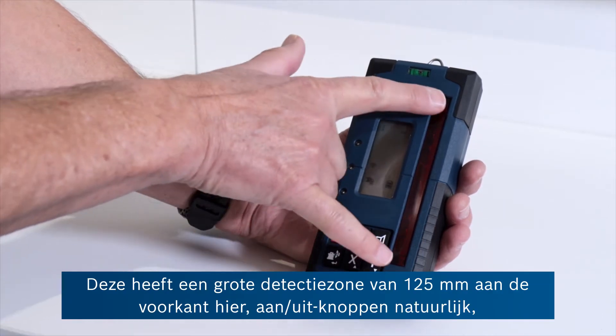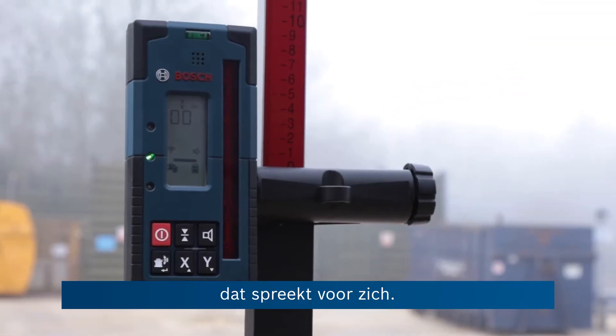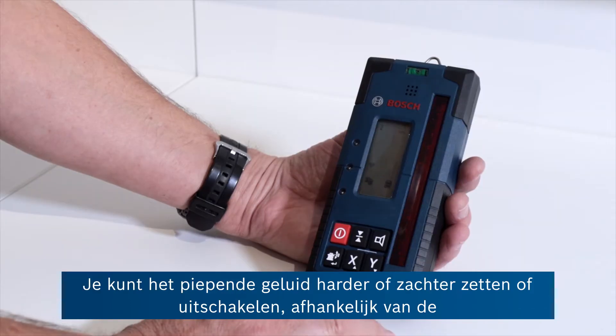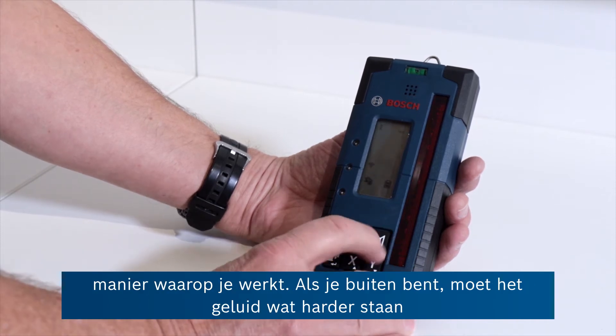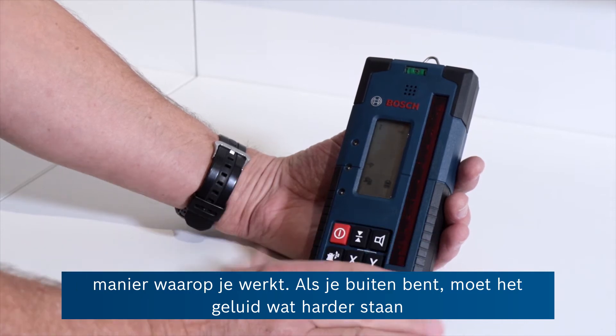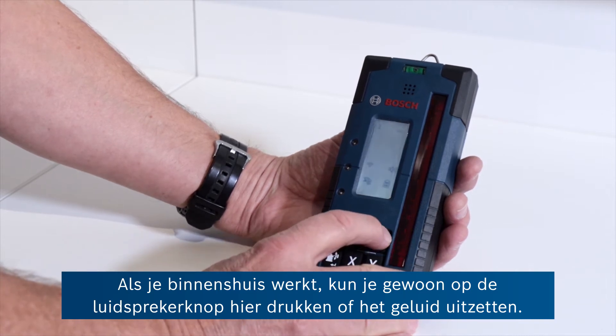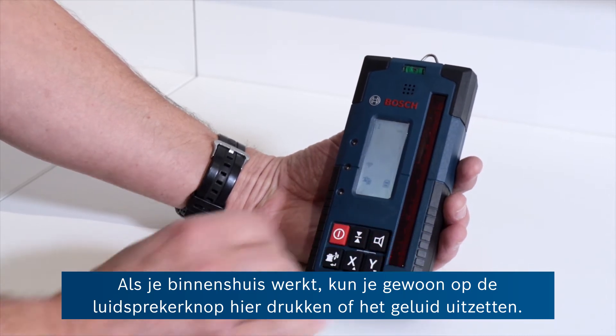It's got a big 125 millimetre detection zone at the front here, an on-off button — self-explanatory. You've got the possibility of increasing, decreasing, or switching off the beeping sound depending on where you're working. If you're out on site you need it a bit louder than if you're working indoors, and that's just pressing this speaker button here or mute.